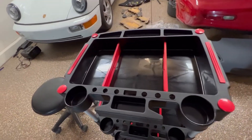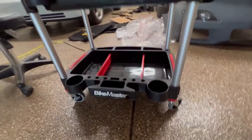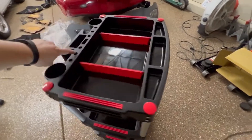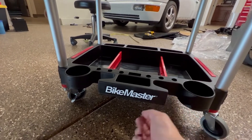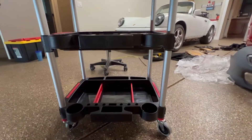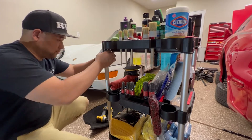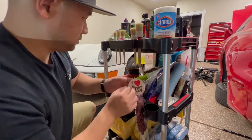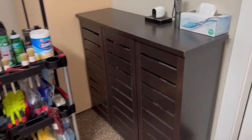Now here we're going to put in the dividers and the trim pieces. All in all, I'm glad I picked up this cart. It rolls very smoothly and I can fit a ton of stuff on here. Last but not least, peel off the label and put on your own sticker.